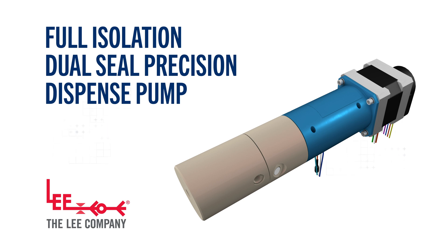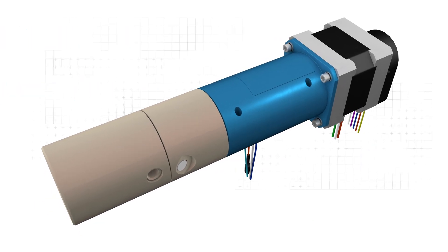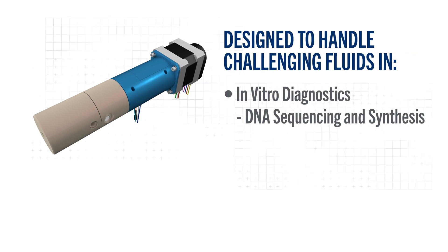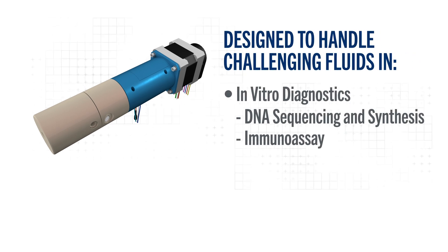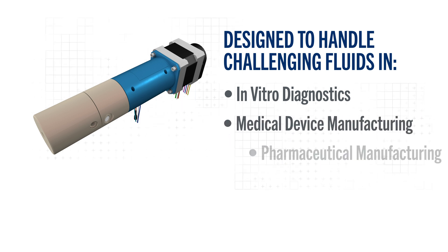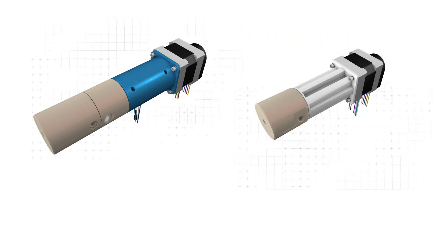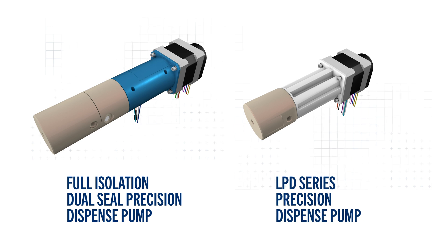Our Full Isolation Dual Seal Precision Dispense Pump is specially designed to handle challenging fluids, making it ideal for preventing leakage and extending pump life in applications such as lysing cells in DNA sequencing and synthesis, immunoassay, and hematology. It also has a variety of uses in medical device, pharmaceutical, and industrial manufacturing. The Lee Company's family of variable volume pumps are stepper motor-driven, positive displacement pumps used to aspirate and dispense precise volumes of fluid in life science applications.